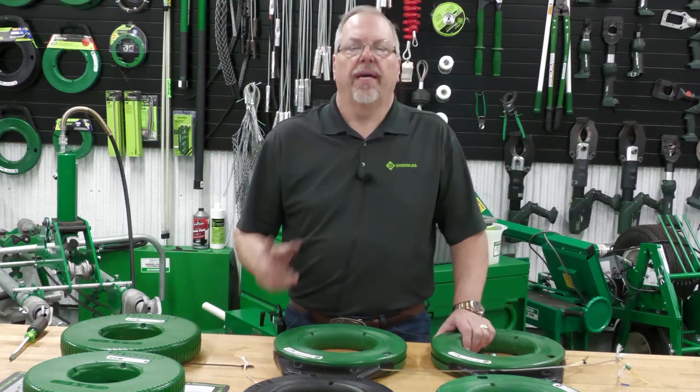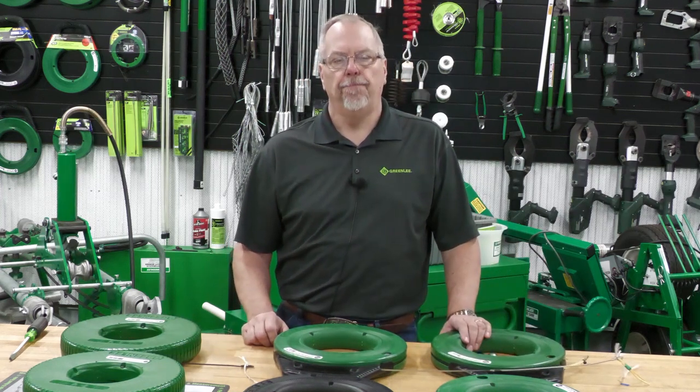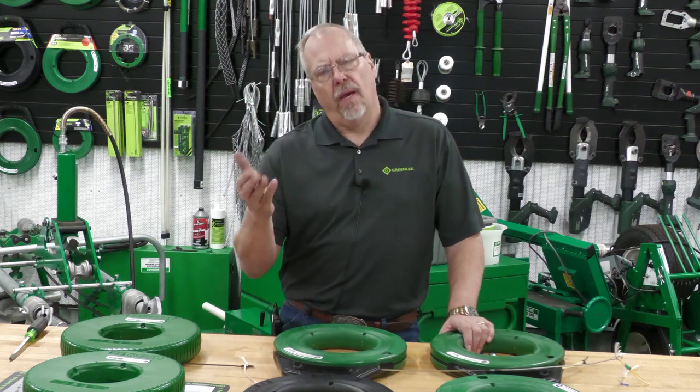Hey, welcome back. Brian Kester from the Greenlee Training Center in Rockford, Illinois. Today's electrical shorts: how do I pick out the right fish tape for the job that I'm doing?